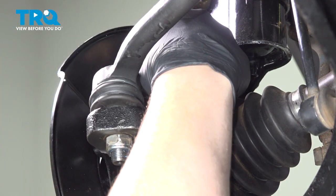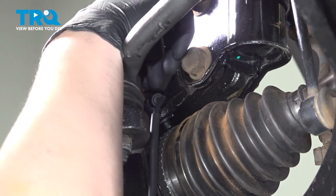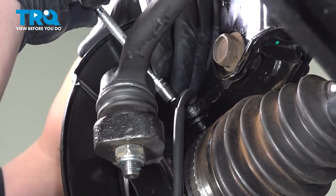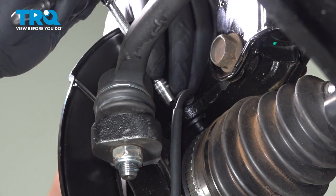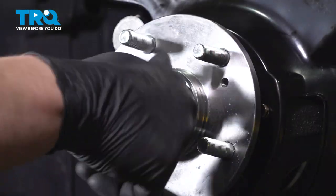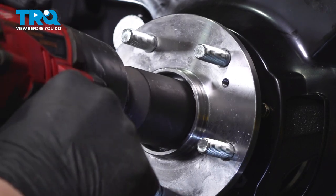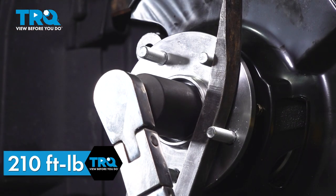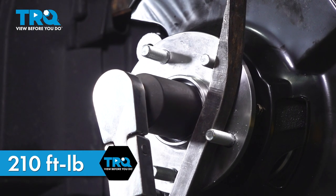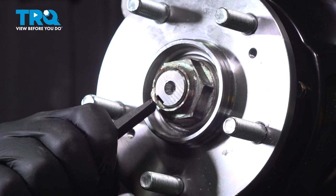Install the ABS sensor into the knuckle and get the bolt started. Snug the bolt down. Install the axle nut and snug it down. Using a pry bar to hold the studs on the hub, torque the axle nut to 210 foot-pounds. Using a hammer and punch, stake the axle nut.